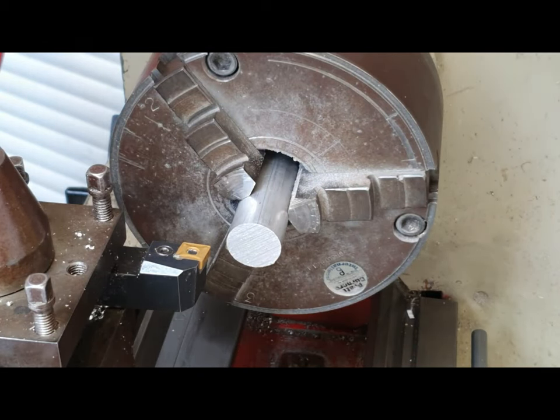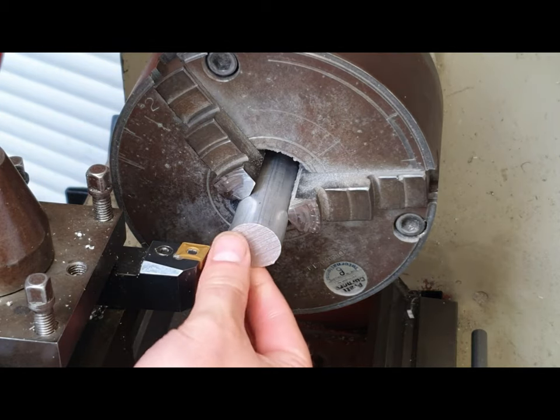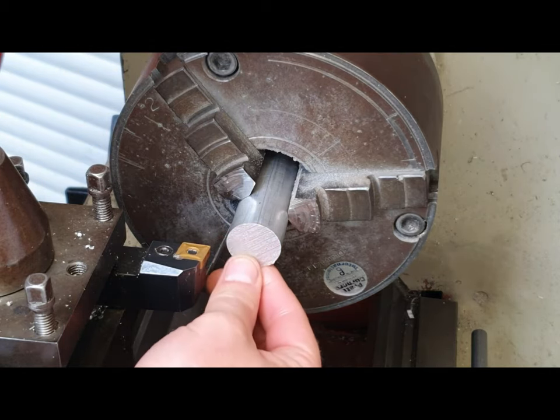Hi everybody, welcome back to the channel. Today I'm going to talk to you about facing off. When a metal bar is cut on the bandsaw or with a hacksaw, it can leave quite a rough and uneven edge.